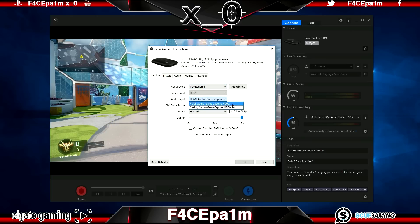In the drop-down menu you'll see two options: an analog audio option for plugging an audio cable into the HD60, and an HDMI option. The analog option always gives less professional sound, so since we're connecting via HDMI, leave the audio input as HDMI audio. Leave the color range as standard. In the profile drop-down, choose HD 1080 and click Allow 60 FPS if you want to record at 60 frames per second.